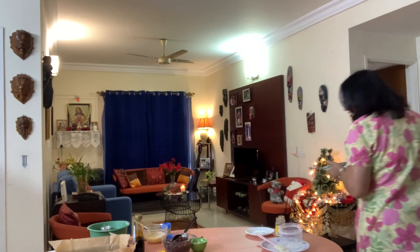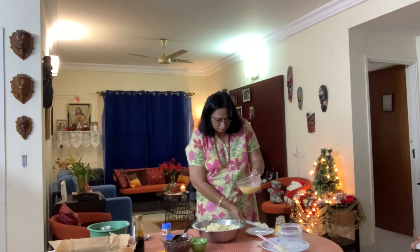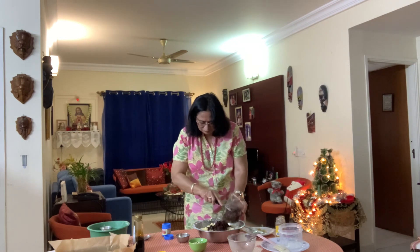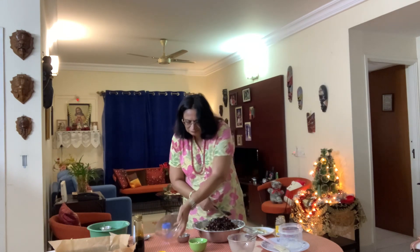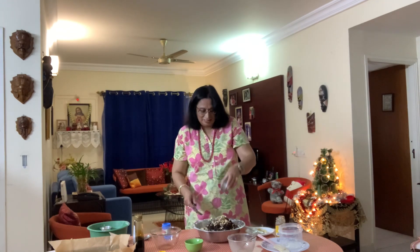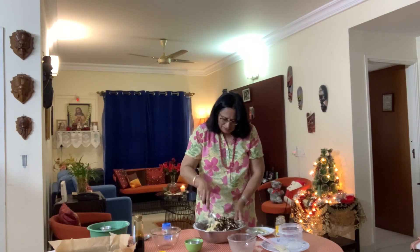We will add in our eggs, and the fruit, and your nuts, and your vanilla essence, and we are just going to mix very roughly.